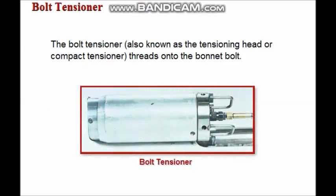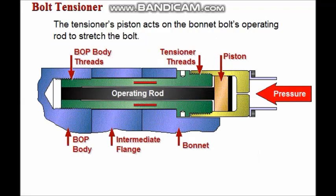The bolt tensioner, also called the tensioning head or the compact tensioner, threads onto the bonnet bolt. The tensioner's piston acts on the bonnet bolt's operating rod to stretch the portion of the bolt between the threads at the tensioner and the threads that are made up in the BOP body.